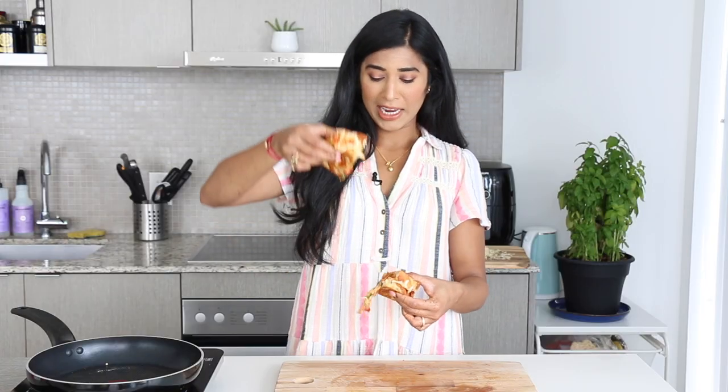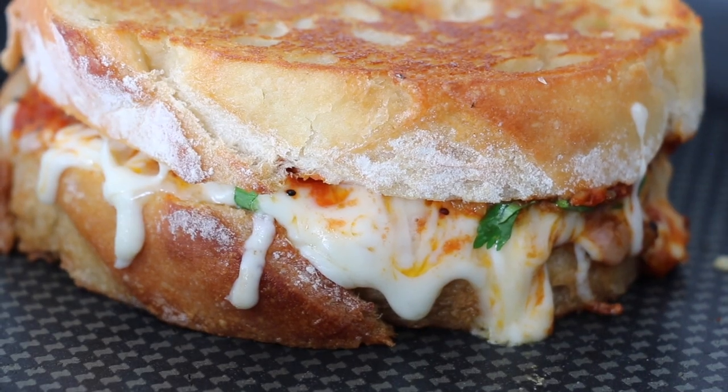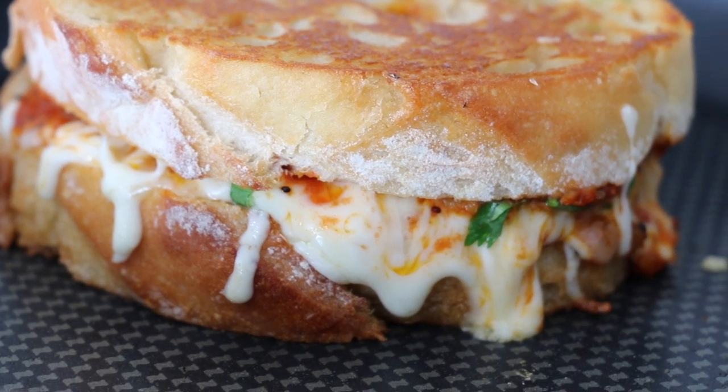Alright, let's give this a taste — you saw how ooey and gooey it was. You guys, you have to jump on the tomato chutney grilled cheese bandwagon — it is going to change your life. The combination of the spicy, sweet, and tart chutney with those ooey gooey creamy cheeses and the buttered, crisped bread is absolutely sensational.